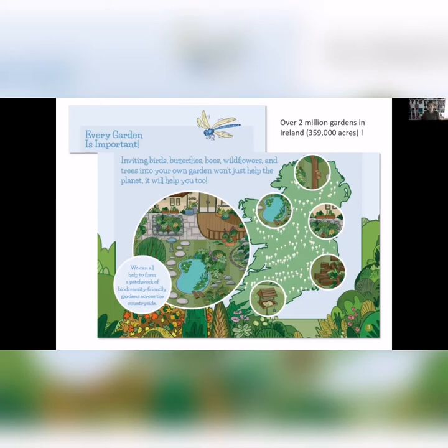There are over two million gardens in Ireland, and that's a huge area of land. If all of those were to do one thing for biodiversity, you're creating a network of sites across the landscape that could really have an impact, especially on common garden species that are also declining.